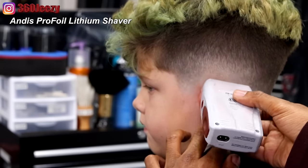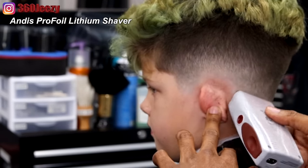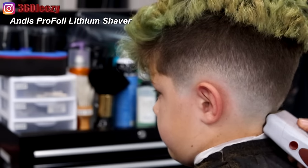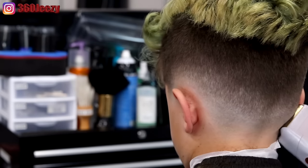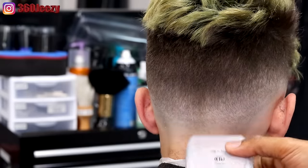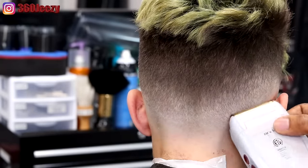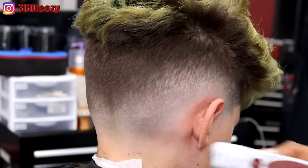Right now I'm using my Andy shavers, just knocking down the line a little bit more. Notice that I'm going in a downward motion — I'm not going upward because that takes off more hair. Right now I'm just softening up the line and trying to perfect my blend as much as possible.